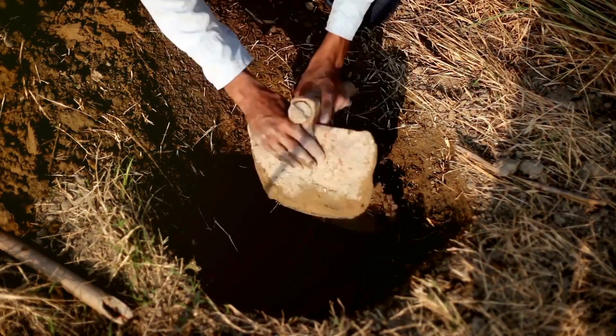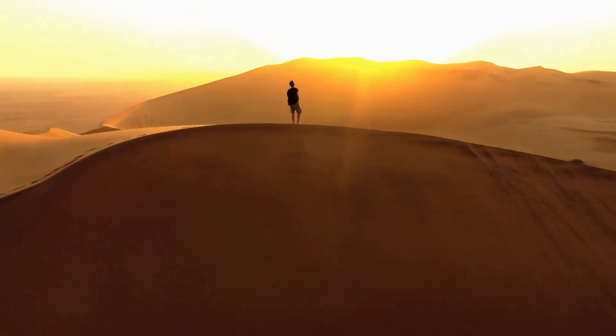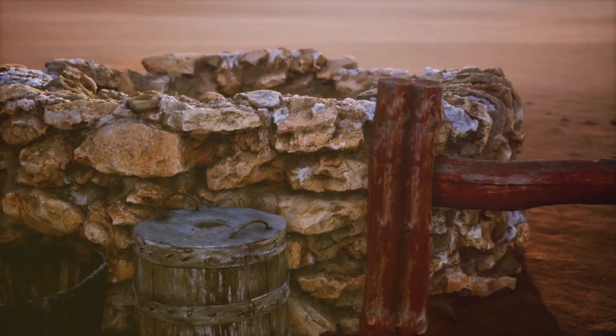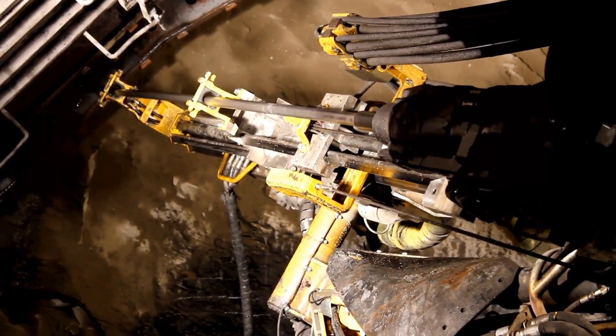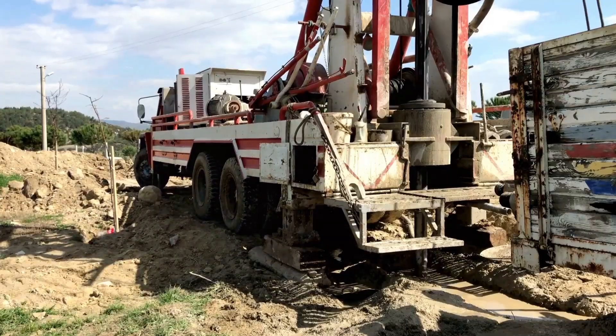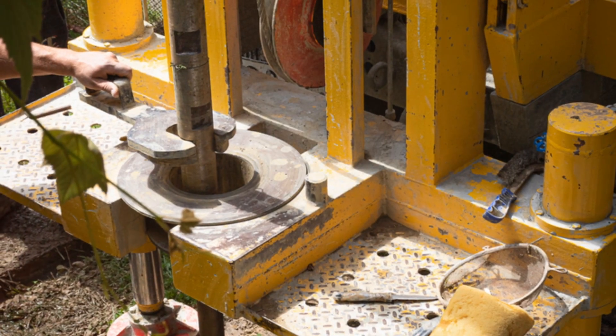To understand the sheer brilliance of these systems, you've got to picture the environment. We're talking harsh deserts, scorching sun — and water was precious. The Persians needed a way to access it, and they couldn't just drill straight down like we often do today. The water table was too deep and the ground was often too hard. So they got creative, devising a system that tapped into distant water sources and channeled them underground right where they needed them.